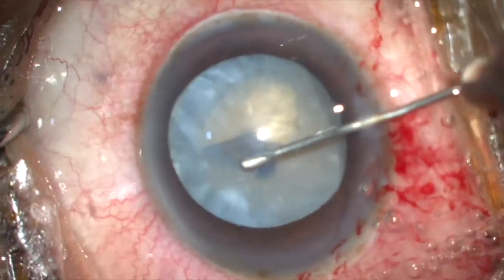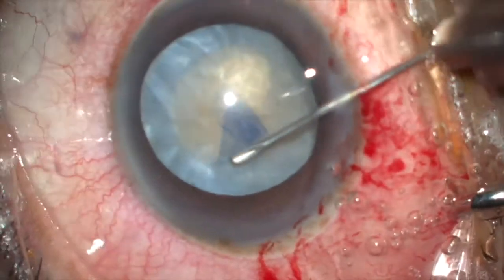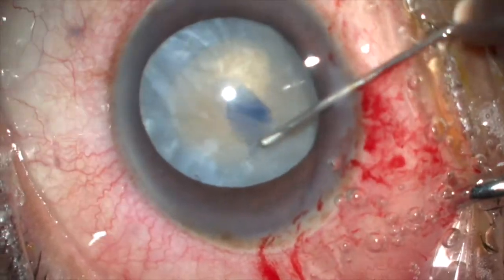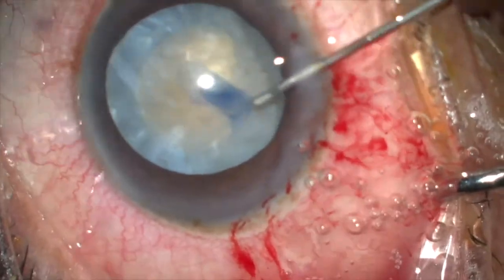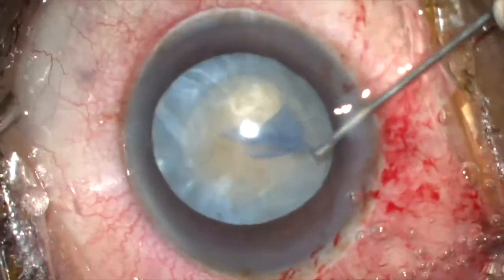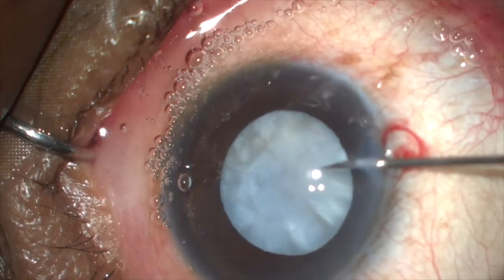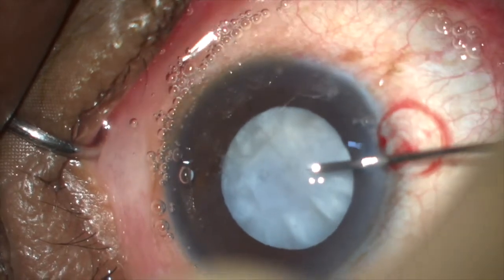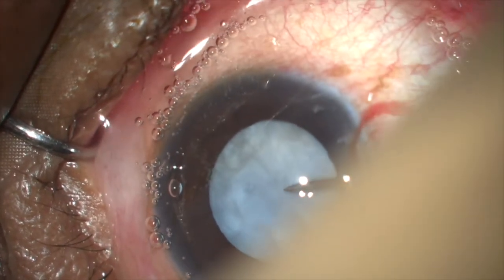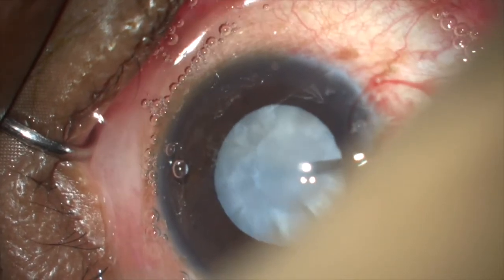Keeping in mind that the anterior chamber should be completely filled with viscoelastic at all times. For hard mature cataract, this technique can be preferred where the cataract has liquefied cortex, where the chances of rhexis running away, tearing, or extending are very minimal or nil with this technique.